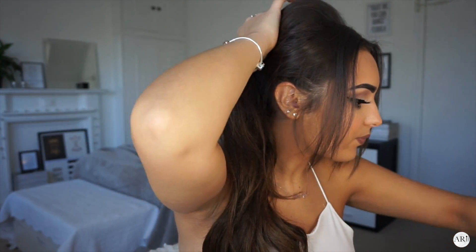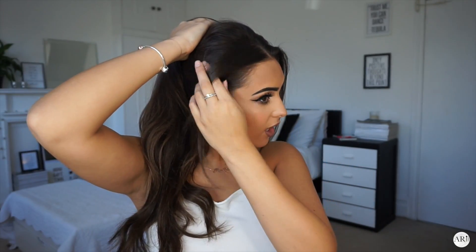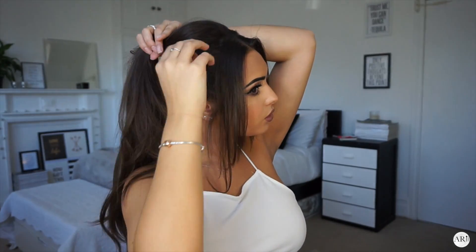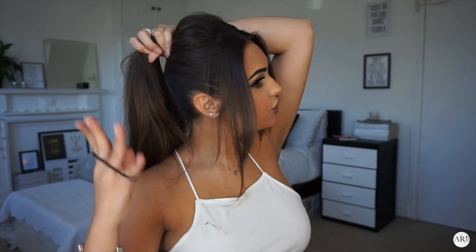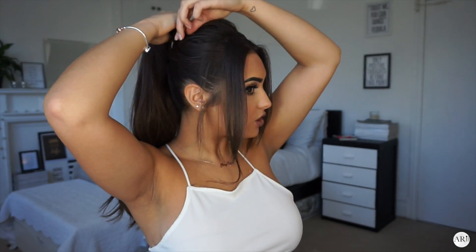I'm then going to pull it upwards, leaving some of the hair out. At this point you can either pin all of it backwards, or you can leave parts of your hair at the front down and just make it look a little bit more messy. After you've secured it how you want, get a hair band and just tie it up.